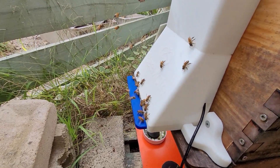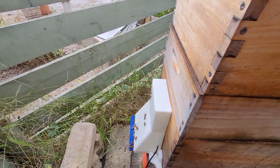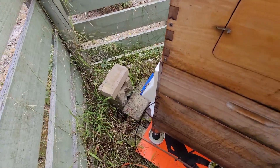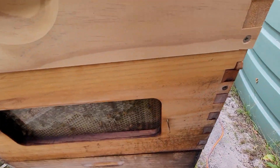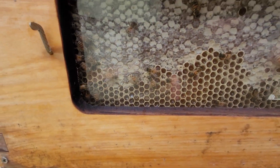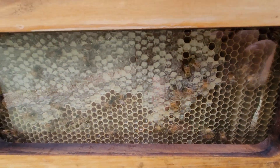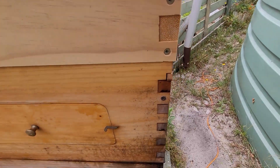Look at the colour of that orange pollen — wow! They're going like a bat out of hell, which is fantastic to see. I just want them to dry this out so I can harvest it — they can cap it and then we can harvest it.